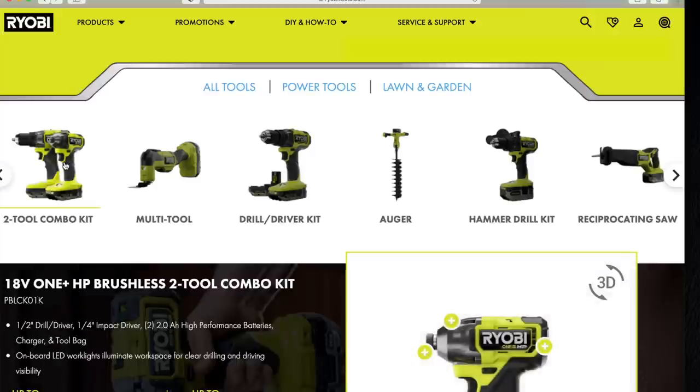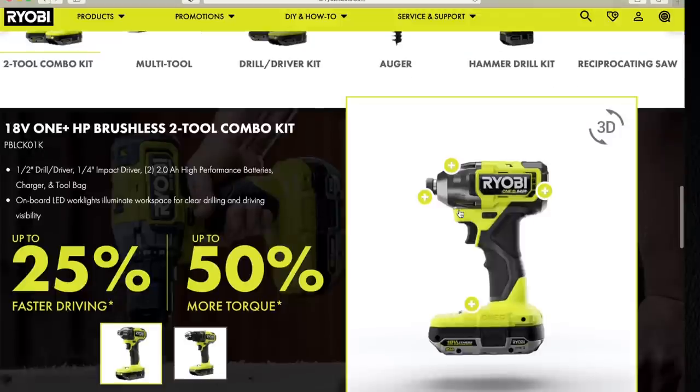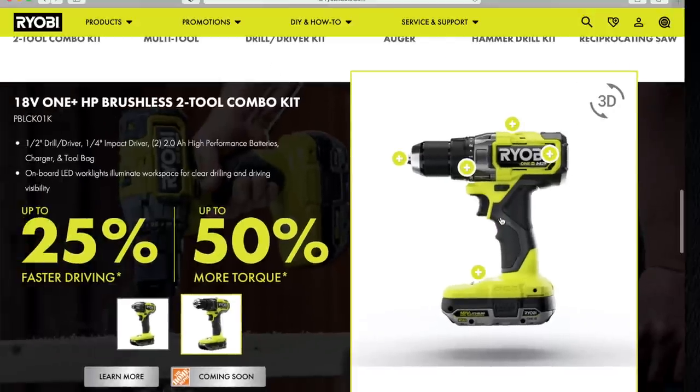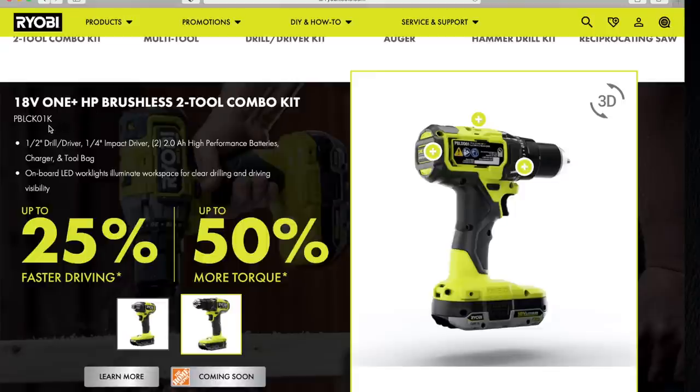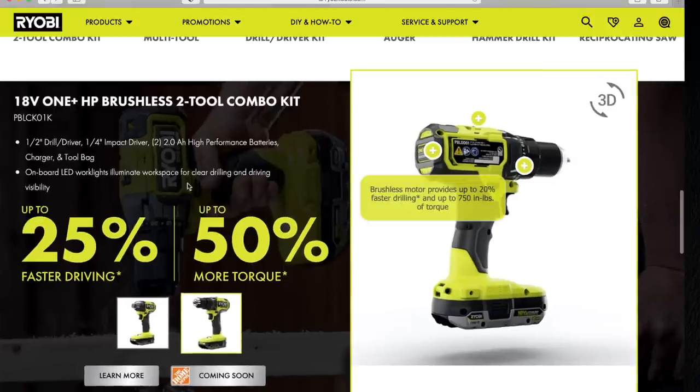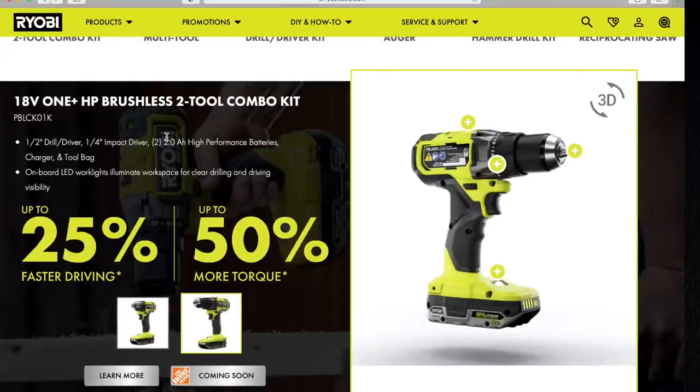All right, tool combo kit. This is the new drill driver and impact driver, which I like the way they look. Considering the size of the battery compared to the tool itself, I'm going to assume that these are actually compact. The model number is PBLCK01K, 18-volt HP brushless two-tool combo kit, and obviously it comes with the drill and impact driver. The drill driver itself is PBLDD01K, and it is a half-inch — I'm assuming that is a plastic chuck. Half-inch drill, quarter-inch impact driver, two 2-amp-hour batteries, charger, a tool bag, and onboard LED light.